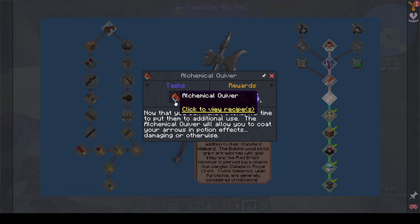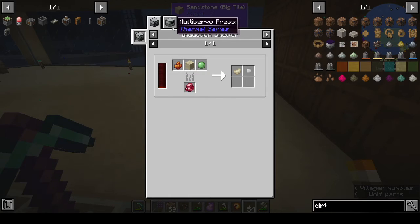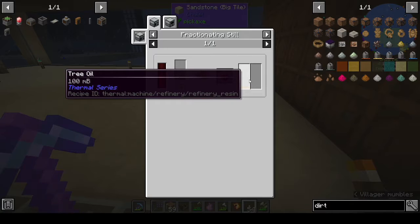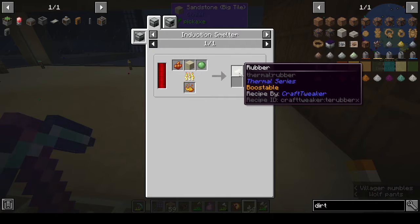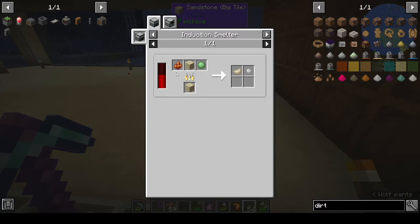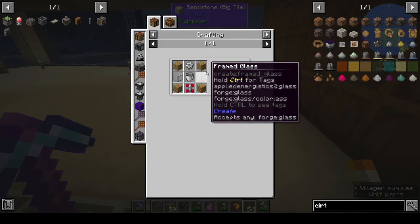The alchemical quiver lets you coat your arrows in potion effects - damaging or otherwise. It needs cured rubber. To get rubber you need an induction smelter, and you get resin from the fractionating still. Rose resin comes from trees via an arboreal extractor. We can't do that right now.